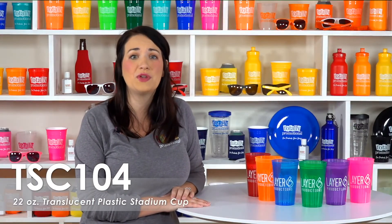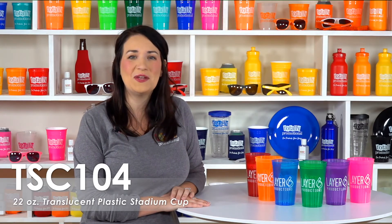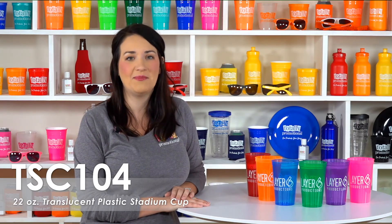These cups can be used over and over again, ensuring your logo and information get maximum exposure. Our long-lasting 22 ounce stadium cups are made of a durable high-density polypropylene and are BPA free and made in an FDA compliant facility.